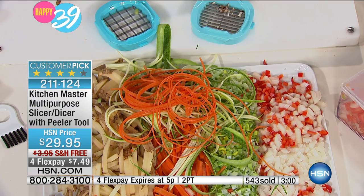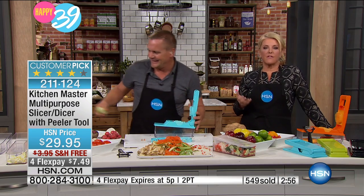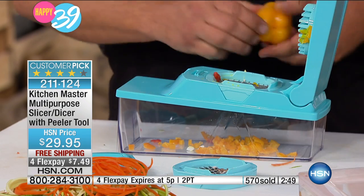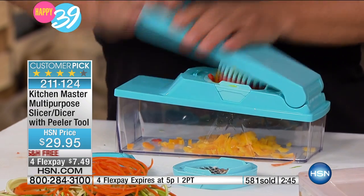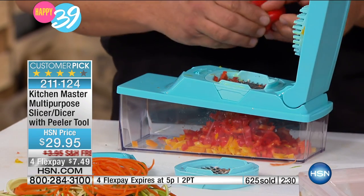You get that free with the dicer. And again, if you really find yourself slowed down in the kitchen, you don't have a lot of time to prep — that really is the stopper for so many of us. This is like having a sous chef. When you come home, you knock out a beautiful salad, you knock out that great recipe. You get those onions cut before you're crying all over the place — you don't even have time to cry with this. And what a perfect opportunity at a great HSN price anyway.